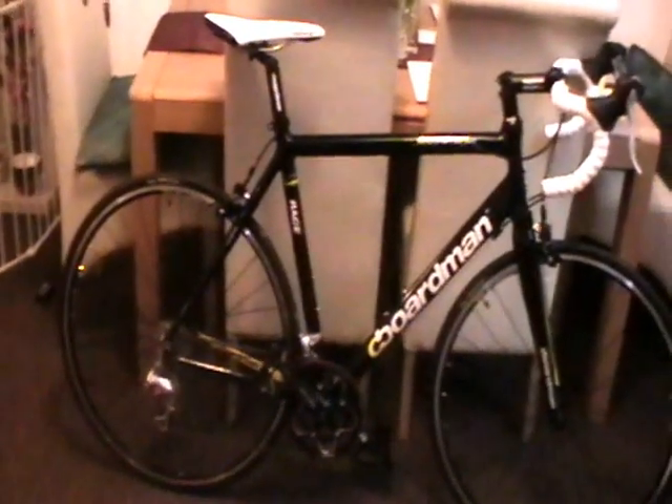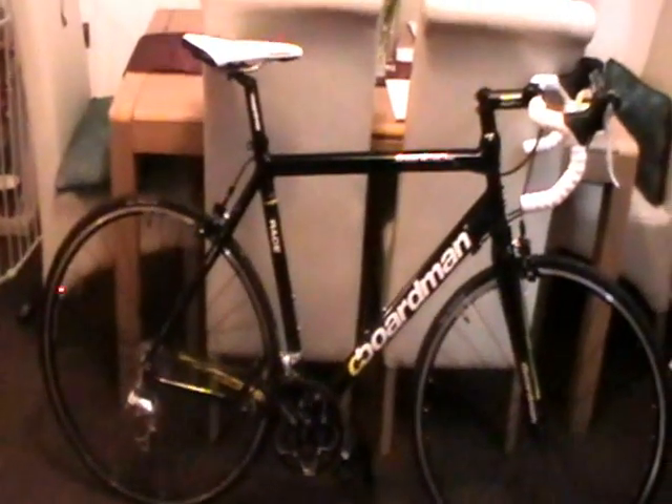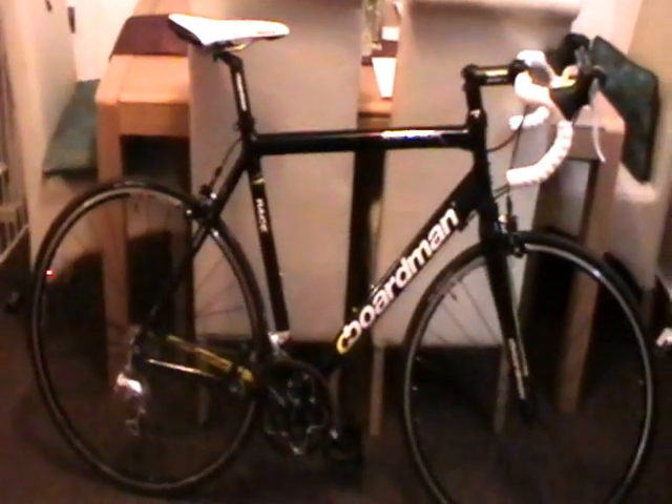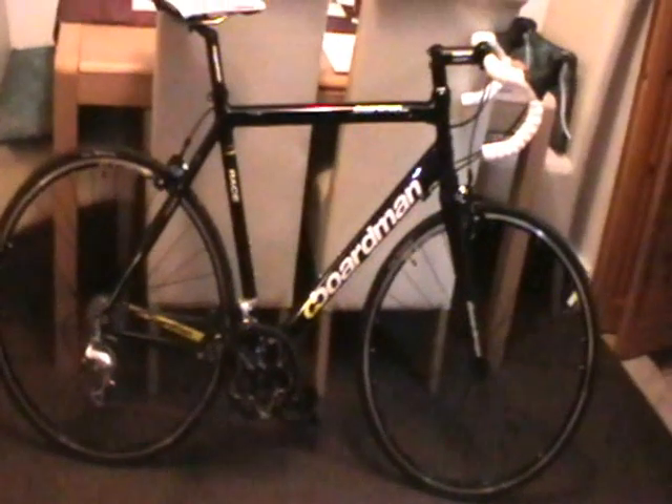Halfords had this on offer for £584.99 — it's supposed to be £749.99 with £100 off. Plus, I found a voucher code on the internet for an extra 10% off, so I picked it up for £584.99, which I think is quite a good price.